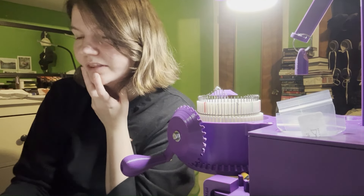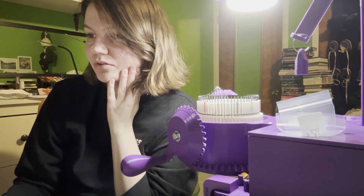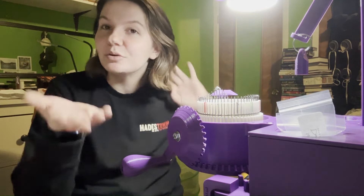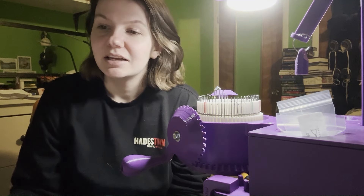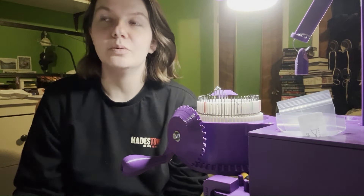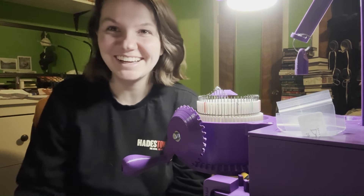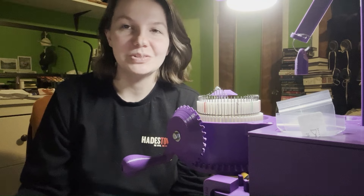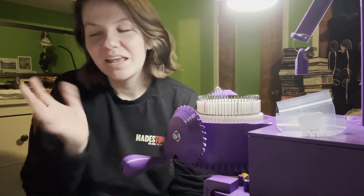I learned how to lubricate everything. I have some dry lube coming soon — I just ordered it from Amazon, because the one my friend Rachel, who you probably know from Rachel is Knitting, recommends was not in stock at my local Home Depot. And the closest Lowe's was a bit further than I felt like traveling. If I leave my house I want to go to the Home Depot that's not even 10 minutes away, so I just ordered it from Amazon.